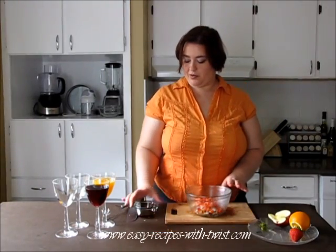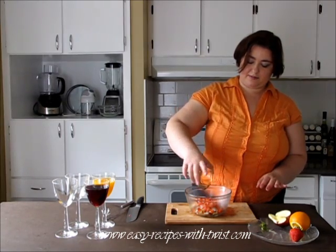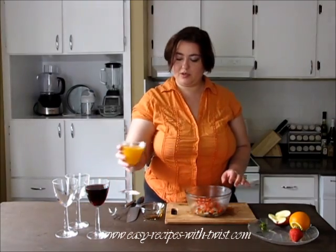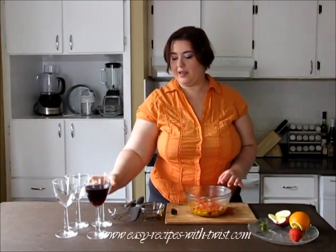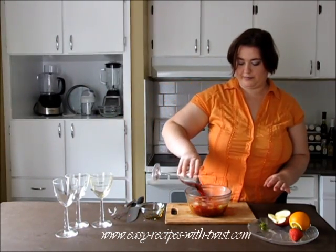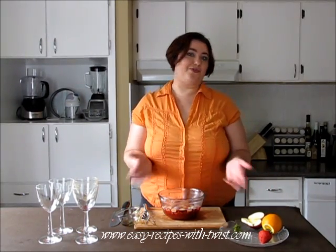Add the strawberries to the bowl as well. Take the bowl and add the sweetener inside, then the orange juice, and the wine. Mix it. Let it stand inside the refrigerator for 10 minutes or so, or you can drink it as it is right now.